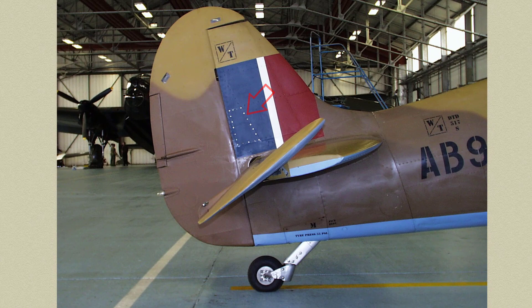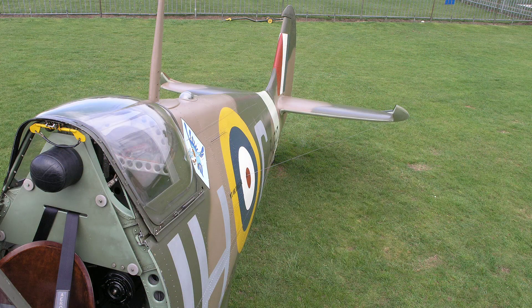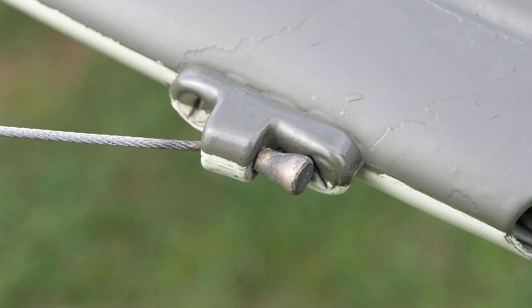A nice side-on view of the tail unit assembly. The IFF — that's Identification Friend or Foe — aerials run out from the fuselage to the outer leading edge on both the port and starboard tail plane. Here's a close-up view of BM597's port IFF aerial anchor point.